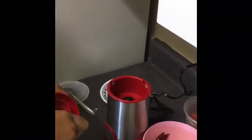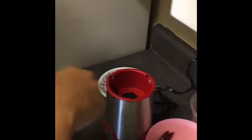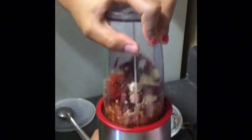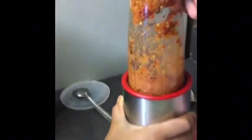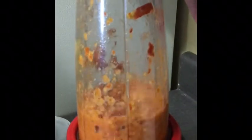Crush everything in a blender or grinder and add water to turn it into a chutney.